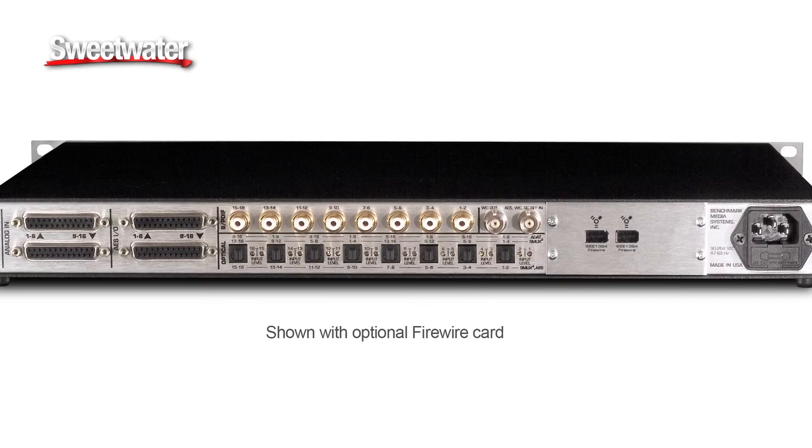The ADC16 is basically eight ADC1s, which is our two-channel A/D converter, in one box. It's got the exact same performance, which is as good as about anything else that exists. It's completely immune to jitter, so it doesn't matter which clock you use, what source you use. You can use the internal clock or the external clock, and in all cases you will still get the same performance.